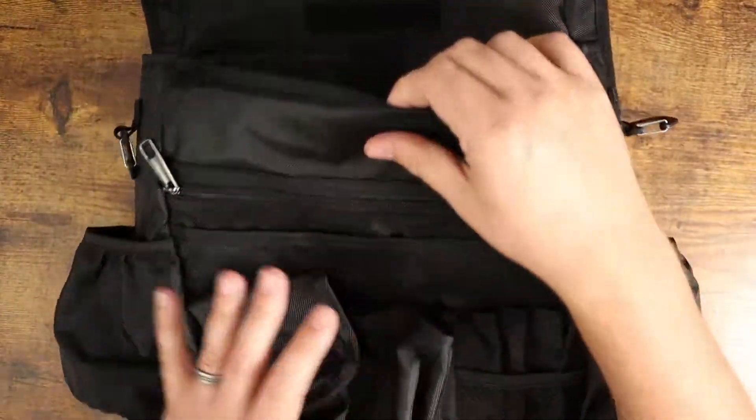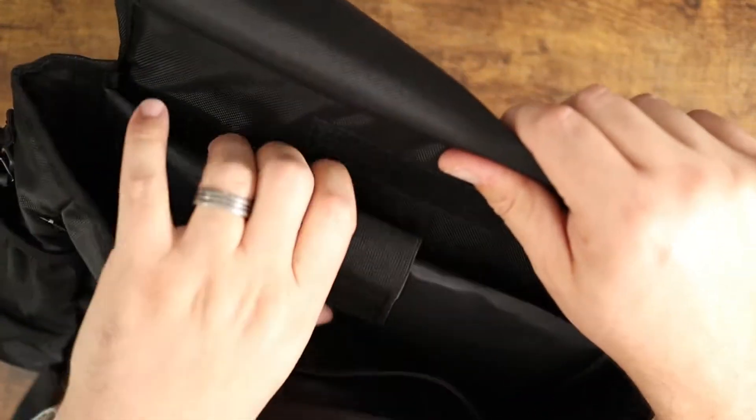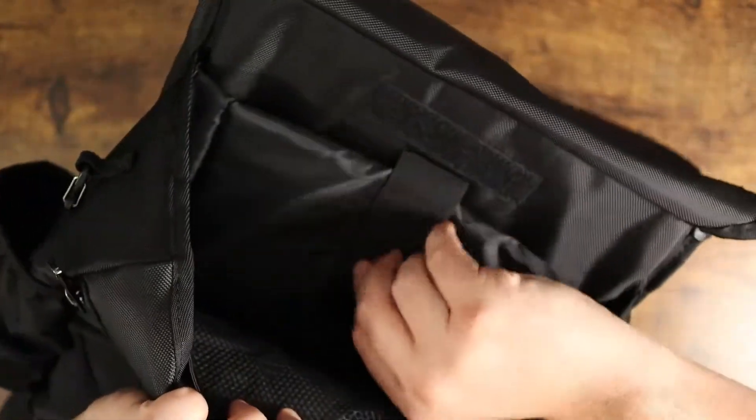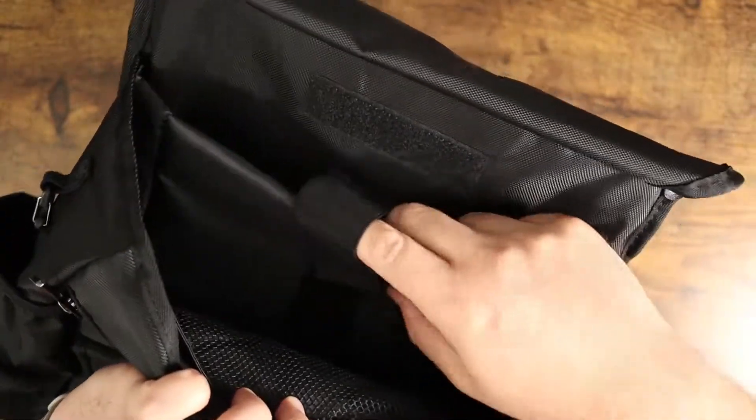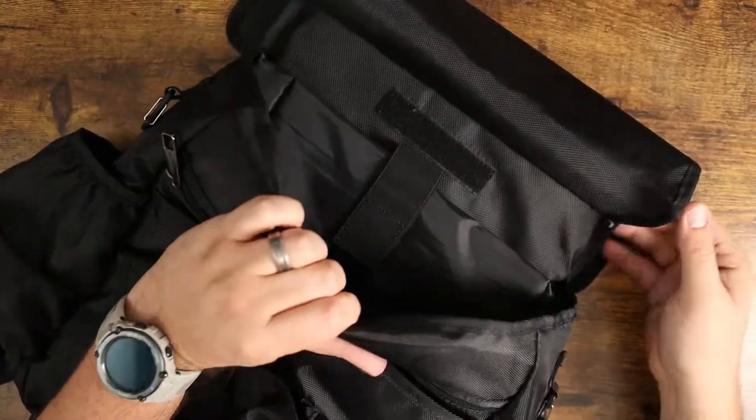On top of that, you have this really big zipper pouch right in here. This is going to be great for laptops, organizers, binders, books, and papers. You've also got a dedicated padded laptop spot right up here that you can use to put your laptop in.